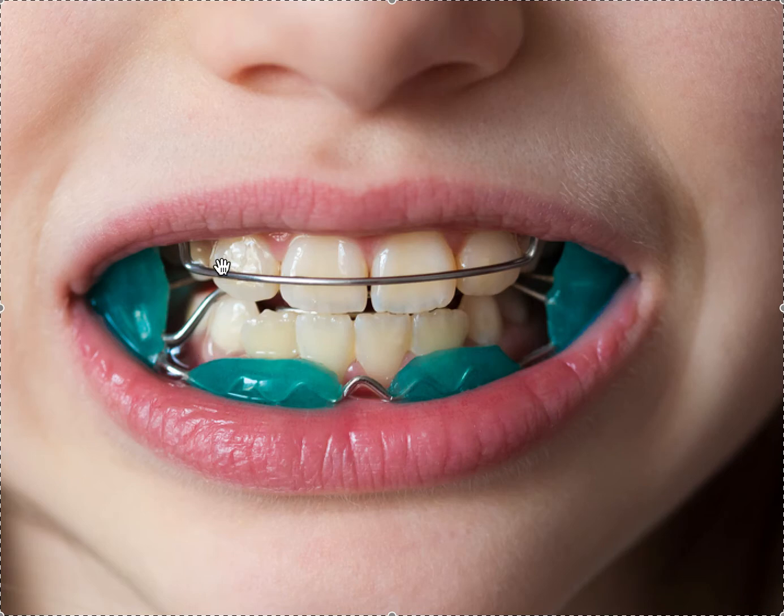The opposite version — the Class III version, or the Frankel 3 — is going to be the reverse. The pad is up top, allowing the tongue to flare the upper incisors, and the bow is down below, not allowing the lower incisors to move forward. I'm not sure it works as well. I would still prefer reverse-pull headgear for Class III, because there is an actual force being applied to the upper jaw, but it's definitely an option.